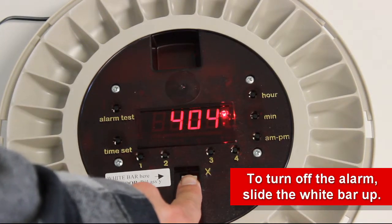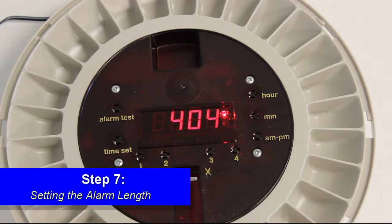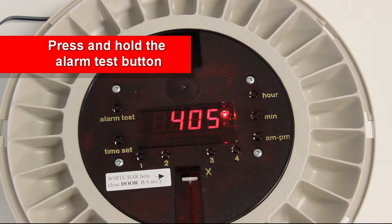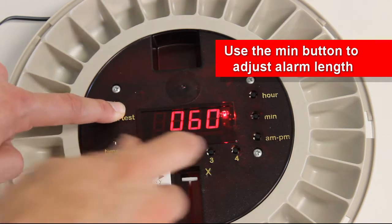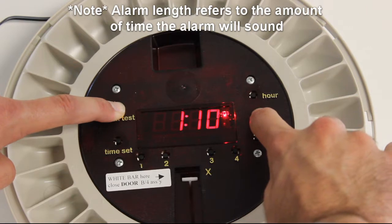Slide the white bar up if the alarm goes off. Step 7: Setting the alarm length. Press and hold the alarm test button, then simultaneously press the minute button to set the alarm length. Release the buttons when it is on your desired time length.